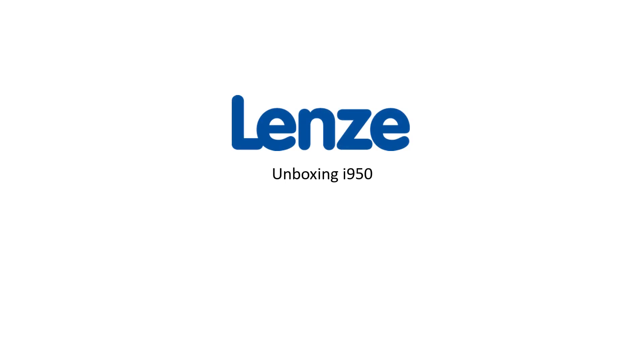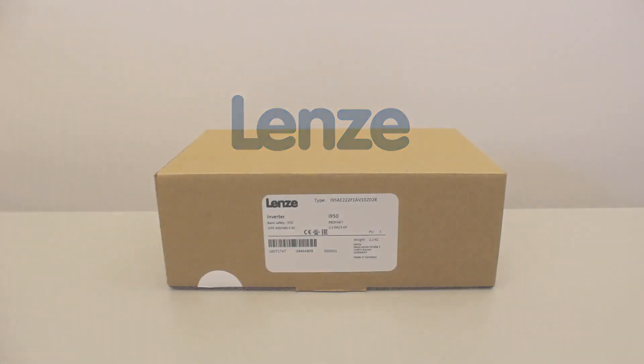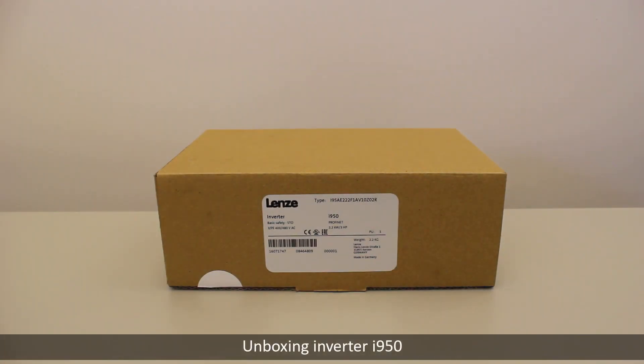Hello, welcome to Lens Training. Today we are going to unbox Lens Inverter i950.